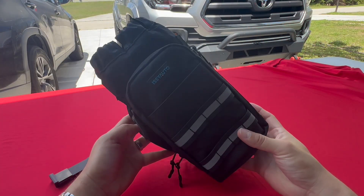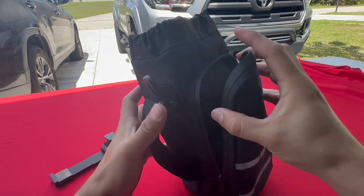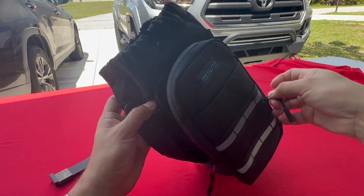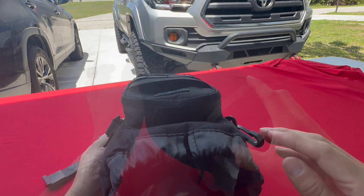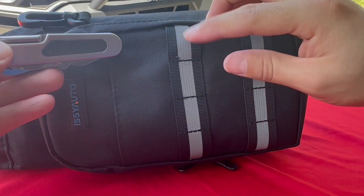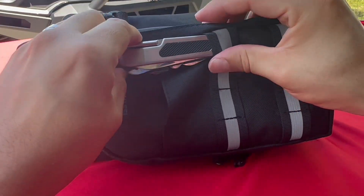A couple of things I've noticed about this product. First off, there is a lot of storage space to put anything you need — cell phones, keys — right inside those pockets there. We also have a front pocket here to put things you want to have quick access to. We also have these openings here where you can put a quick utility knife right in there.